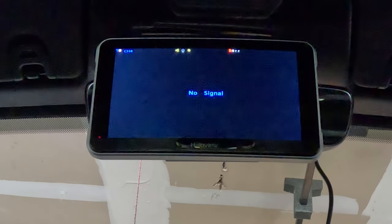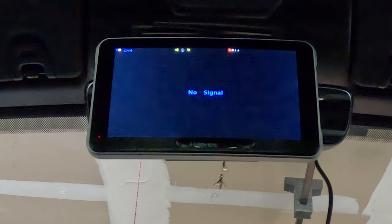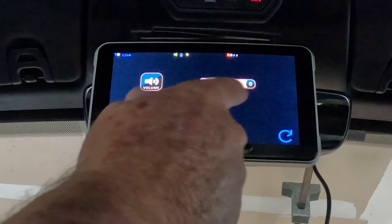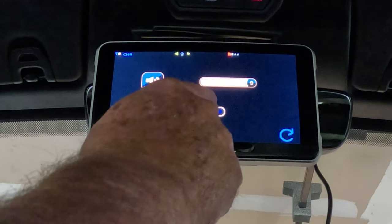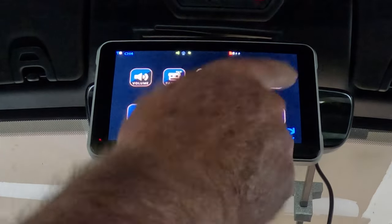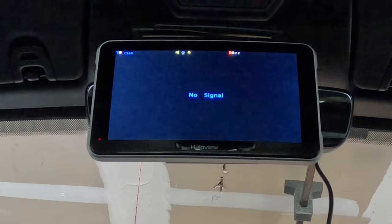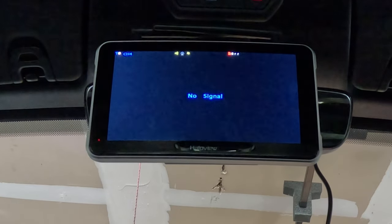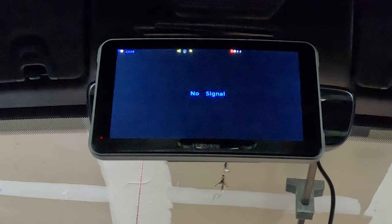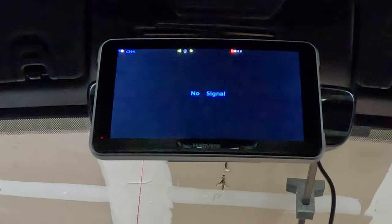We've actually used it on several trips and we love it. Whether you have the original or the touchscreen, they both work great. As you can see, it's just easy to go in and out with the touchscreen — you don't have to hit buttons. We would highly recommend either camera for your trailer. It's a great backup camera and it's wonderful to use as a rearview mirror as you're driving down the road.